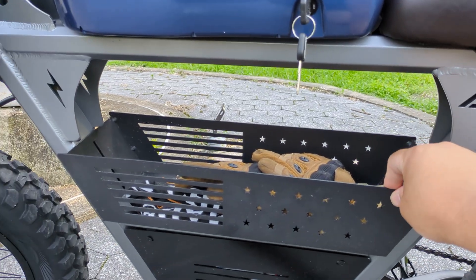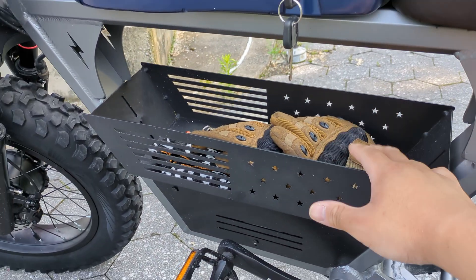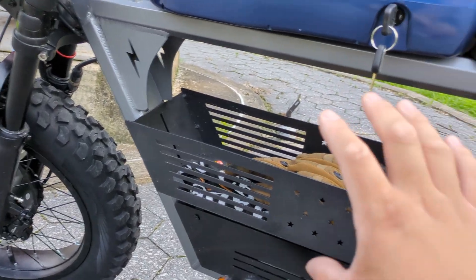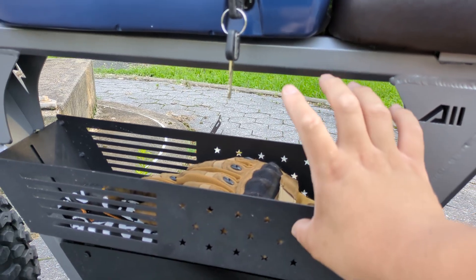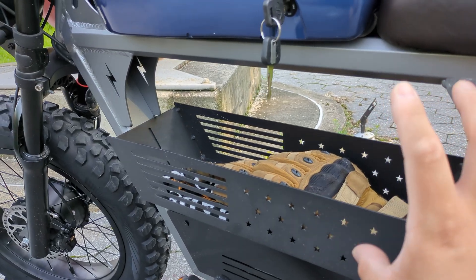I'm going to be removing this tray — it's actually a pretty nice stock tray for storage. I have my gloves in here right now, but I'm going to remove this tray and put the pack in the middle. It's going to be pretty big, taking up most of the space here — probably about half an inch from the top. That's where the 96-volt battery is going.